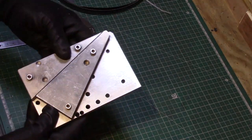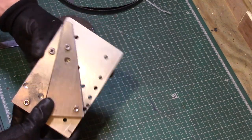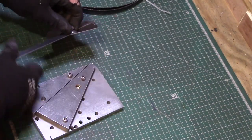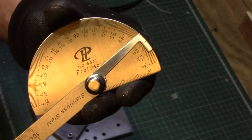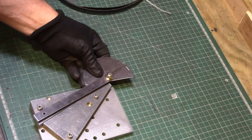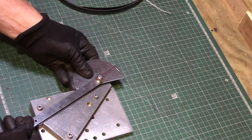First I decided to build a grinding jig from some scrap pieces of aluminium I had in the stock. I fixed these two angled pieces to a base plate with a gap to accommodate the blade. The angle was fixed at approximately 20 degrees from the front face to allow a bevel to be ground onto the blade on the bench grinder.